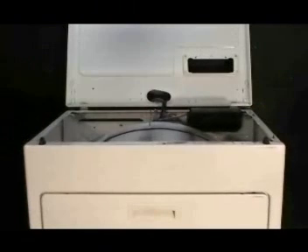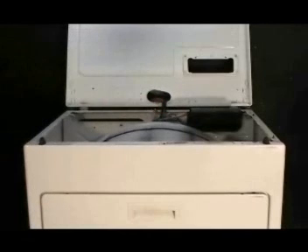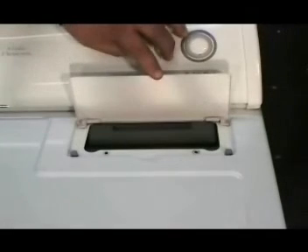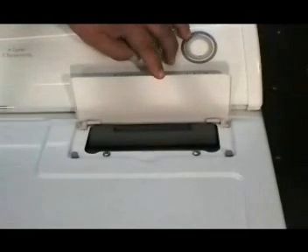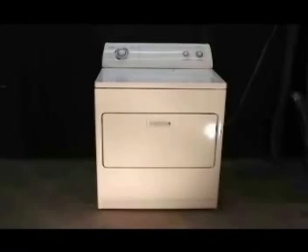Remove the coat hanger wire that is holding the tumbler in place. Lower the top panel and push on it to make sure that the holding clips grab the top panel and hold it in place. Install the two top panel holding screws under the lint filter cover. That was the way to replace the drum support rollers along with the belt and the idle pulley.